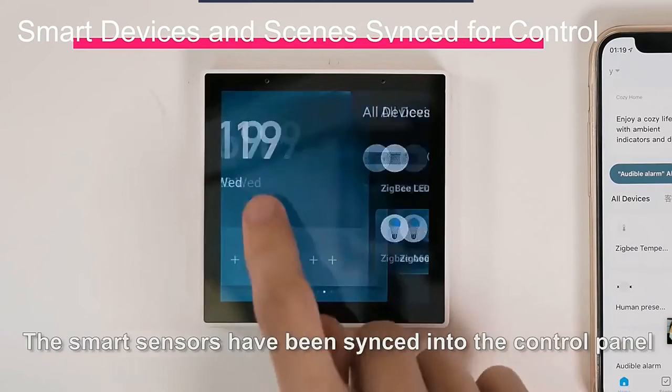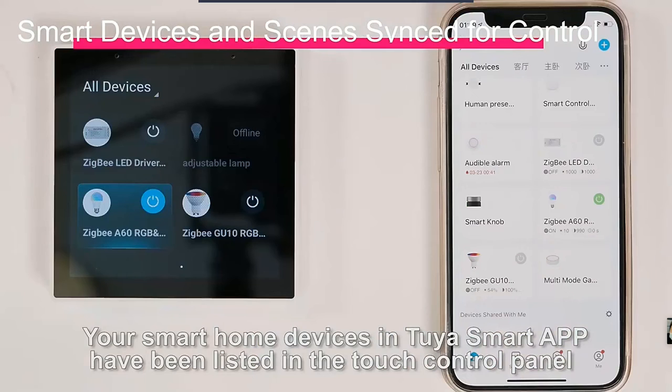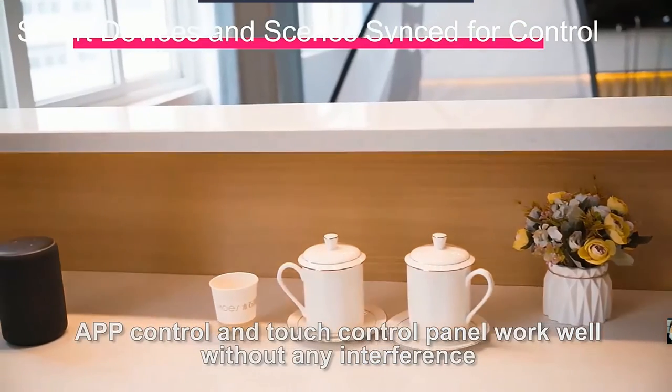The smart sensors have been synced into the control panel. Your smart home devices in the Tuya Smart app have been listed in the touch control panel. App control and touch control panel work well without any interference.